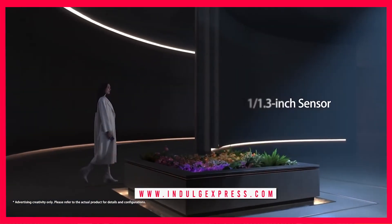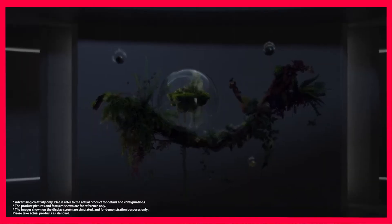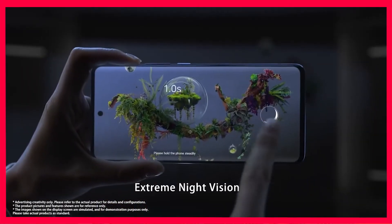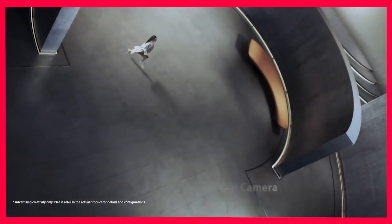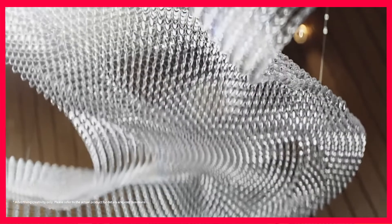And so we have the X70 Pro Plus, Vivo's second flagship for the year. This is the one that fills the gaps that were in the X60 Pro Plus, and this truly seems like a complete package at least on paper. Let's go ahead and unbox this and give you my quick first impressions.